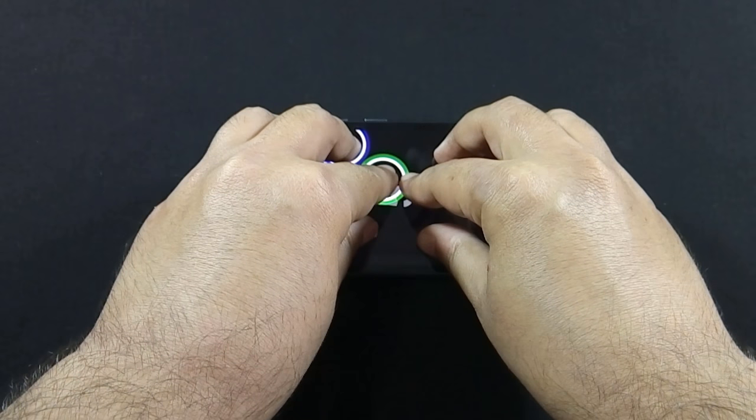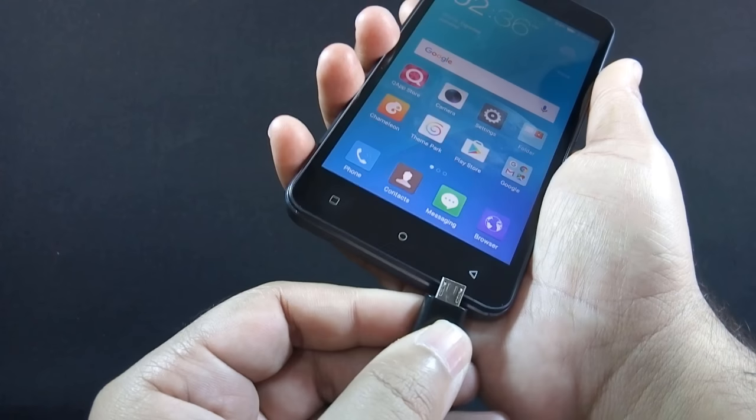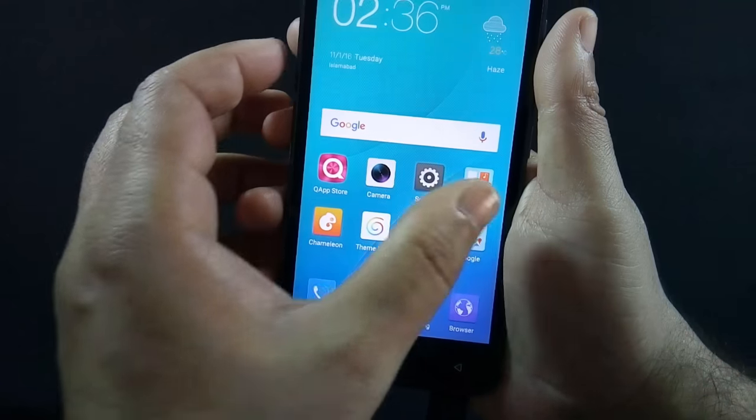The phone supports up to 5-finger touch. The phone also supports OTG and you can run media files directly from an external pen drive.